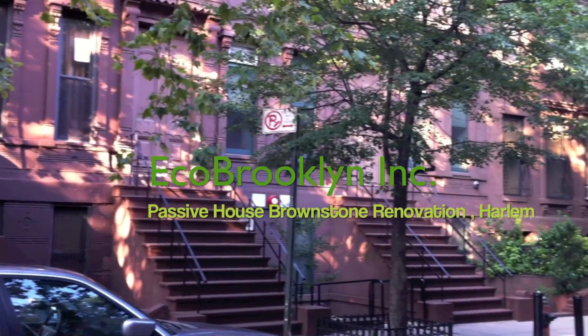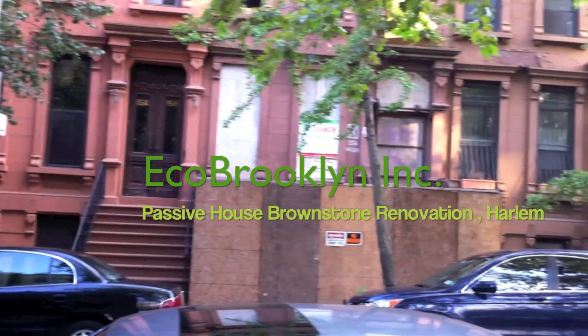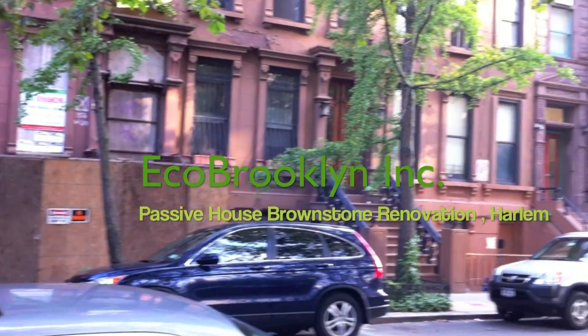ECO Brooklyn Director Gennaro Brooks-Church discusses the zero brownstone technique and the importance of salvage materials in order to make this concept work.